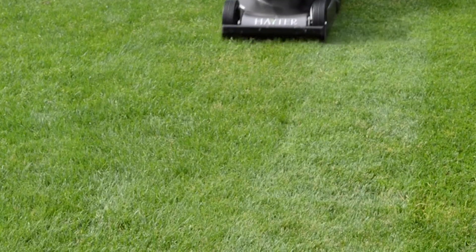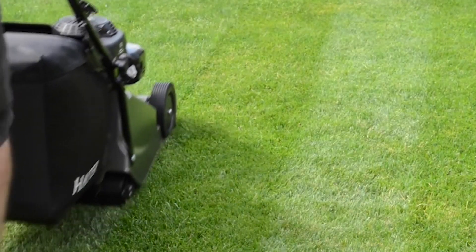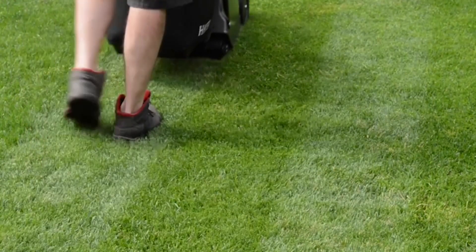Let the growth of grass be your primary guide to how often you need to mow your lawn. The key is to remove no more than a third of the grass blade in any one mowing and maintaining a height between 25 to 30 millimeters.